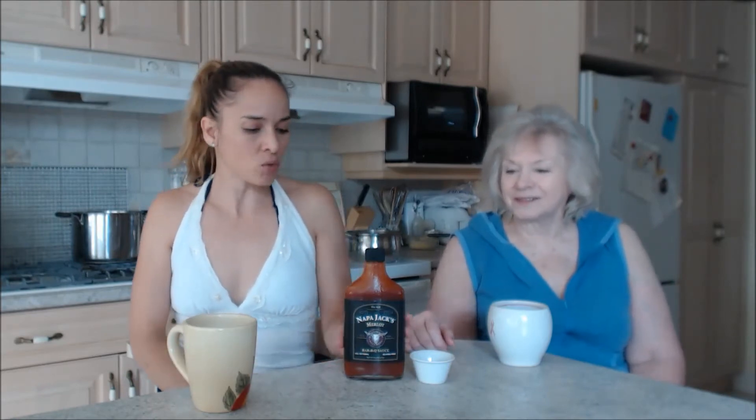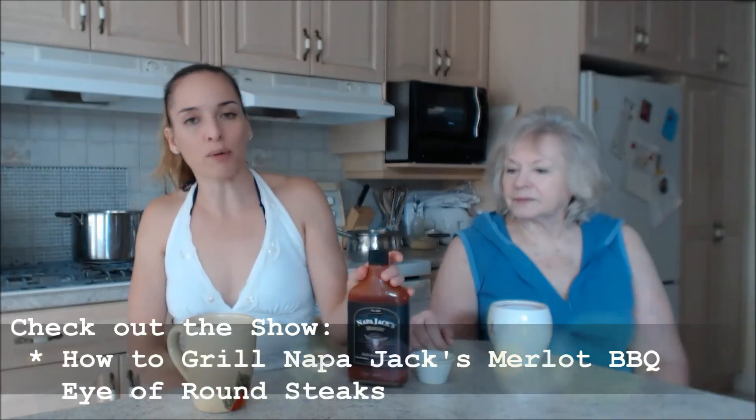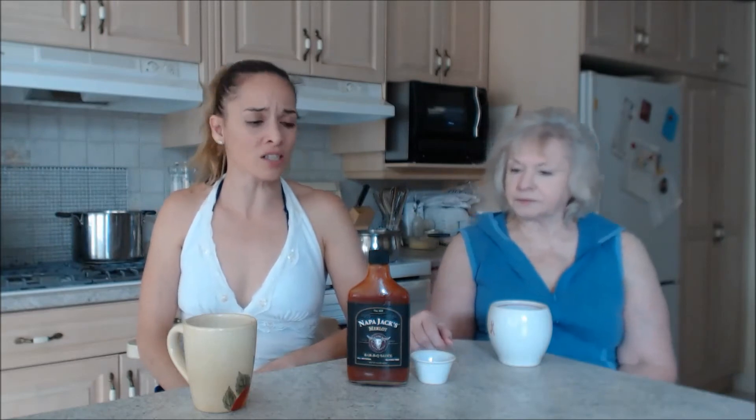This one is really nice and bright — it'd be really good on beef. Tonight we're making a beautiful how-to-grill Napa Jack's Merlot barbecue with round steaks. You can use this as a marinade, you can use it as a basting sauce.